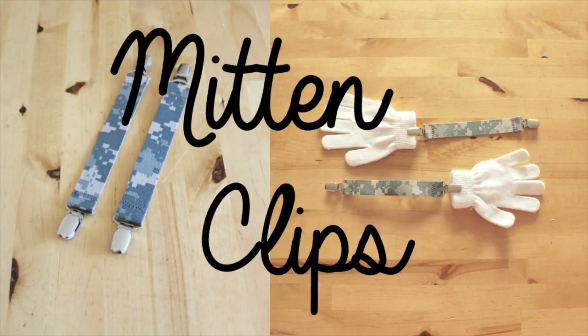Hello and welcome to DIY with Ashley. In this video, I'll be showing you how to make your own mitten clips. Now you'll never lose another mitten.